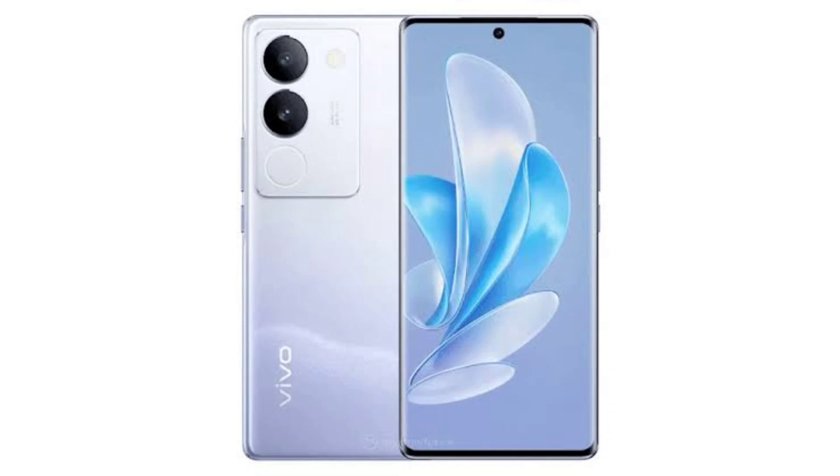Just recently, the design and specs of the upcoming Vivo Y200 were revealed via training materials. Following this, the Chinese smartphone maker officially teased the smartphone on X, formerly Twitter. Under the hood, the Y200 is equipped with the Qualcomm Snapdragon 4 Gen 1 SoC paired with up to 8GB of RAM. Interestingly, the handset was found running on Android 11 OS on the Google Play console listing, but we can expect it to likely launch with the Android 13 OS-based Funtouch OS 13 out-of-the-box.